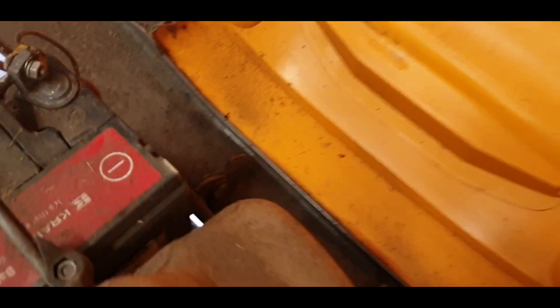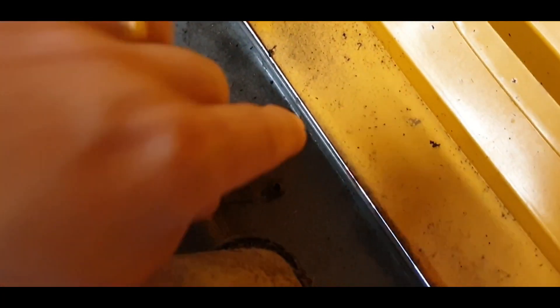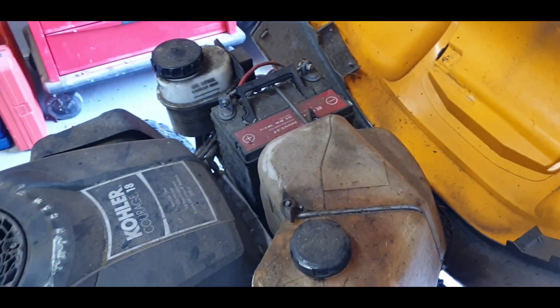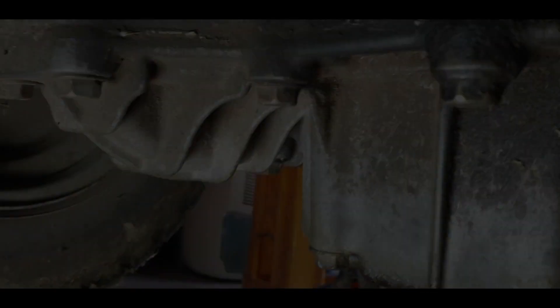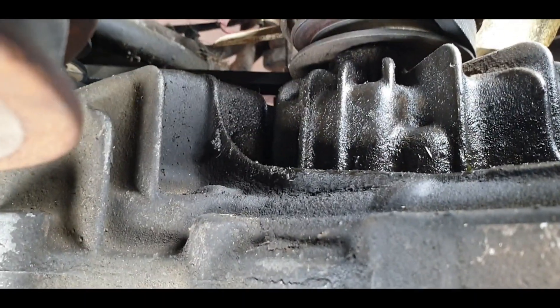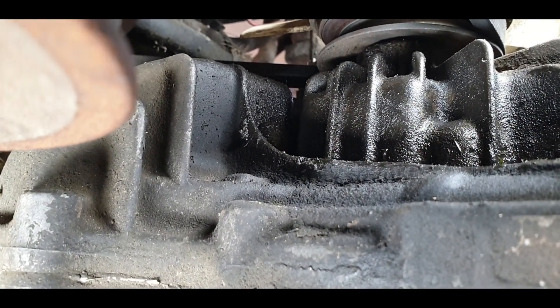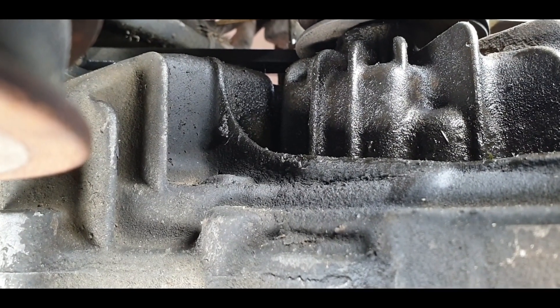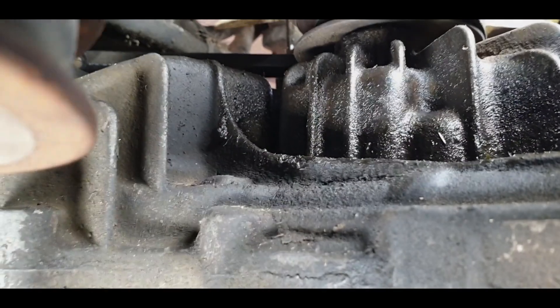Taking this off - there's a bolt there, another one in there. Should be able to just undo it and slip this thing out of the way. Pulled the wheel off to give a bit more wiggle room, so hopefully we can get a better look at what we're dealing with. All that mess - this went from bone dry to looking like that pretty quick.